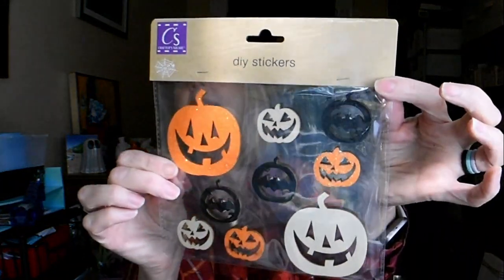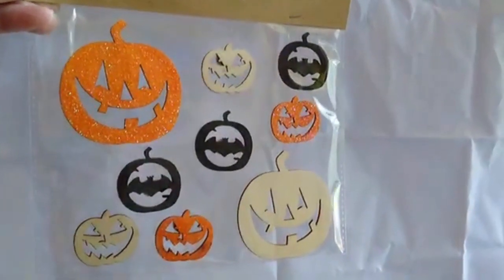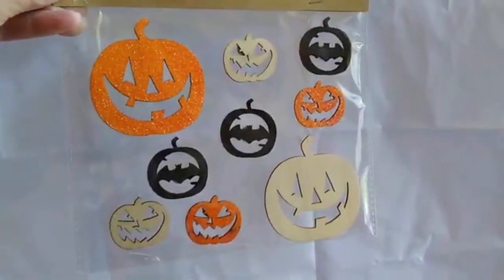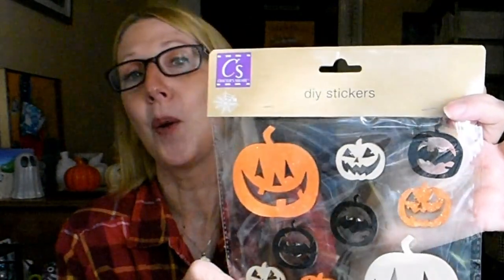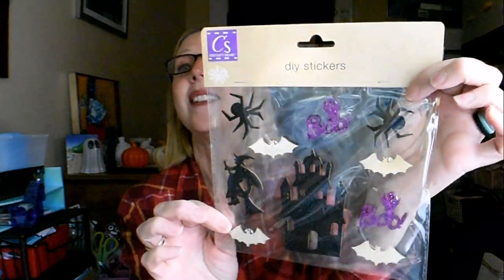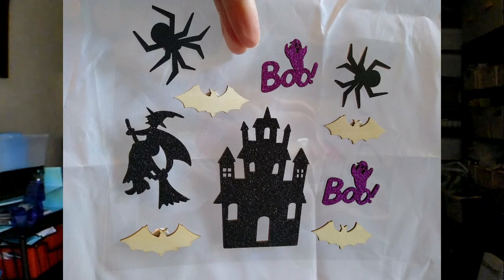I also found some DIY stickers — these are wood stickers, and they have that Cricut-looking paper already on them. The orange has a nice glittery sparkle to it and the black is a matte finish. They have a little pop-out glue dot on the back, which is what makes them a sticker — you could pull that right off. What I think I'm going to do is glue some on popsicle sticks and put them in my houseplants around the house. I also picked them up in this spooky Halloween theme: the spider, the haunted house, the witch — these are fantastic.